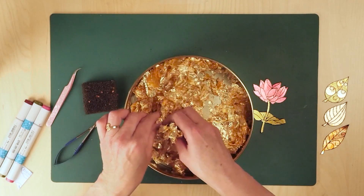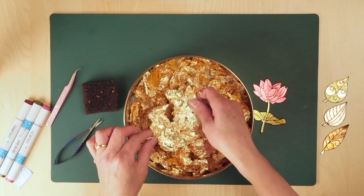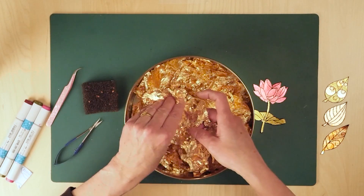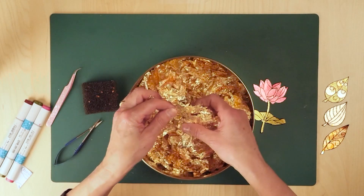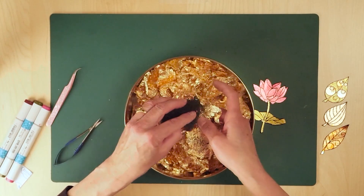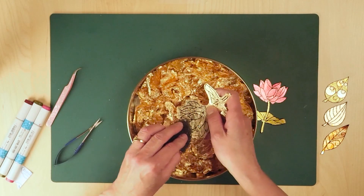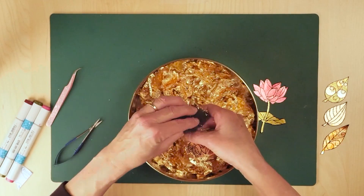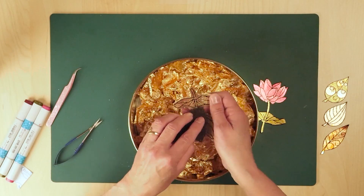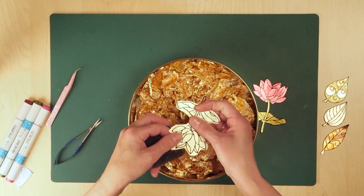I don't know if that's the official technique — other people might use it differently. The feeling is so soft; this is such beautiful material. This is the Gilden Glitz leafing from US ArtQuest. I just take it off and then I have that little sponge. You see, the peel-off sticker starts to show up, so you just rub it off — and my peel-off sticker starts to show up. So that's good — everything is off now.